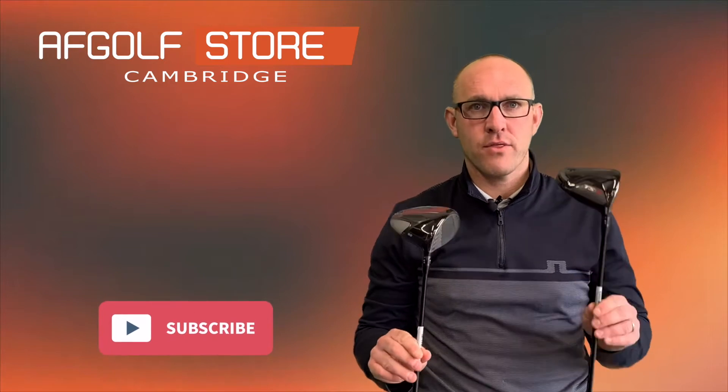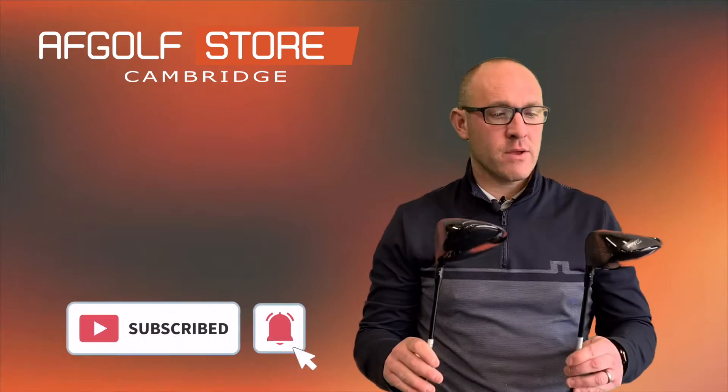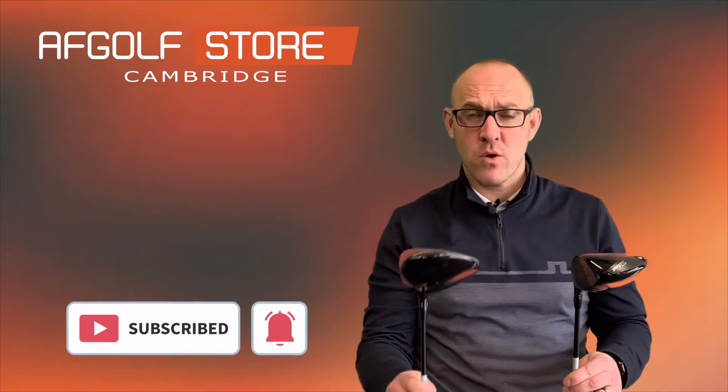Hi guys, Alan here from AF Golf Store. Today we're going to review the TSI range from Titleist. I've got the two and the three model. Currently we've got them in our demo stock. We're waiting for TSI one and TSI four, so I haven't had a chance to test those. But we're going to have a go with these two — let's see how we get on.